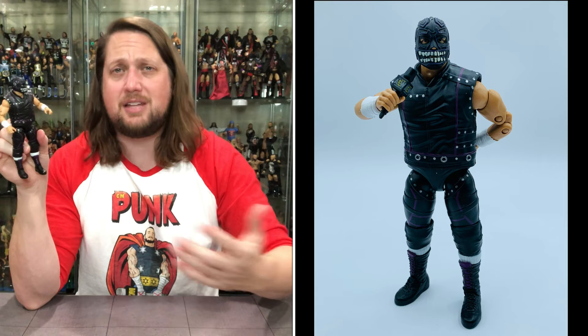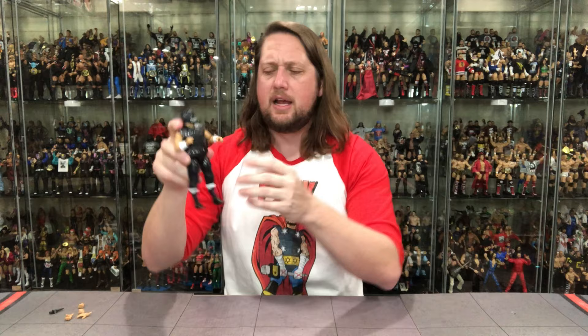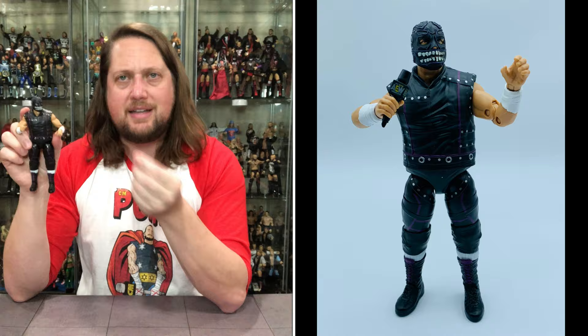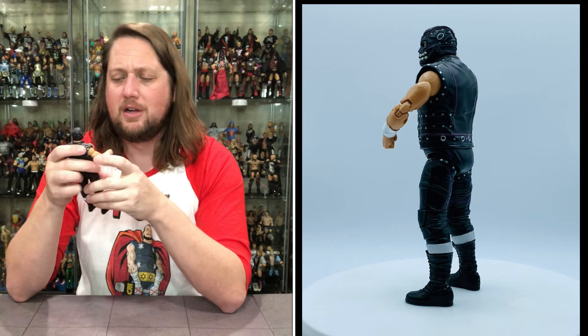He looks like something truly different. AEW has a ton of wrestlers under contract, but not a lot of guys with masks and face paint — a lot of guys that look the same. Evil Uno stands out on a shelf. I love the teeth on the mask, the silver studs throughout, the circle on the side, the purple highlights that really make it pop. An absolute tremendous figure — truly one of the best AEW figures we have gotten. Beautiful white socks and purple tongue on the boots. Just absolutely fantastic.